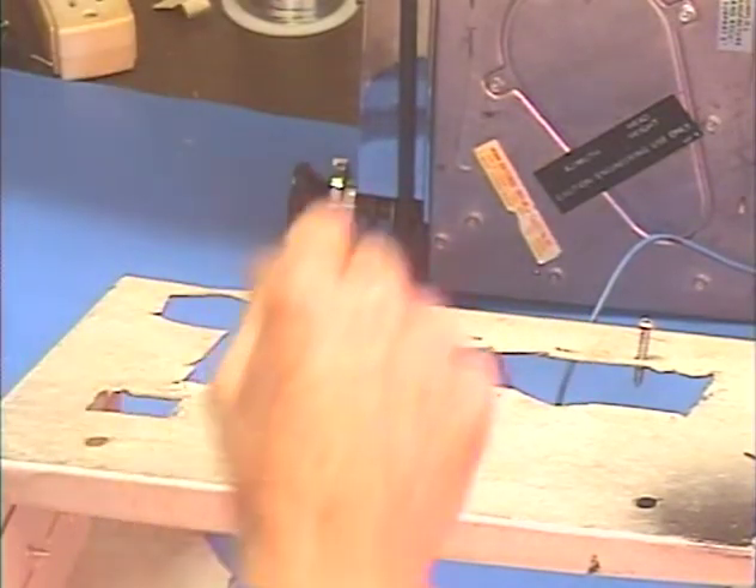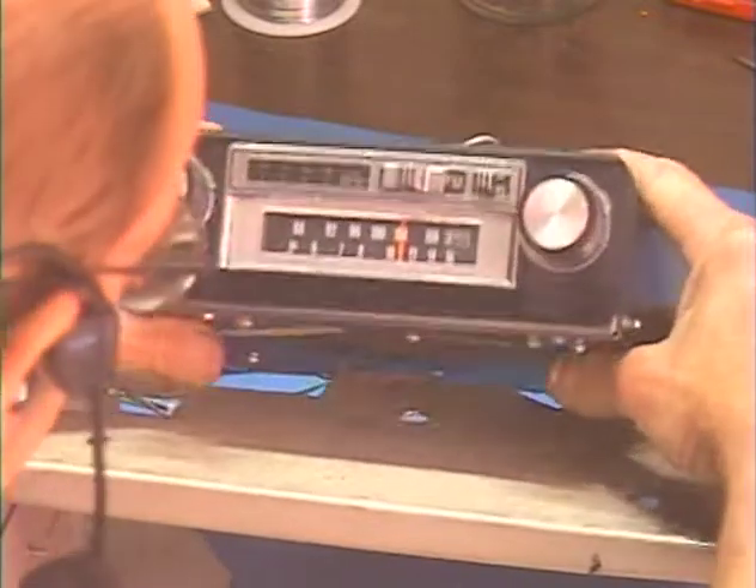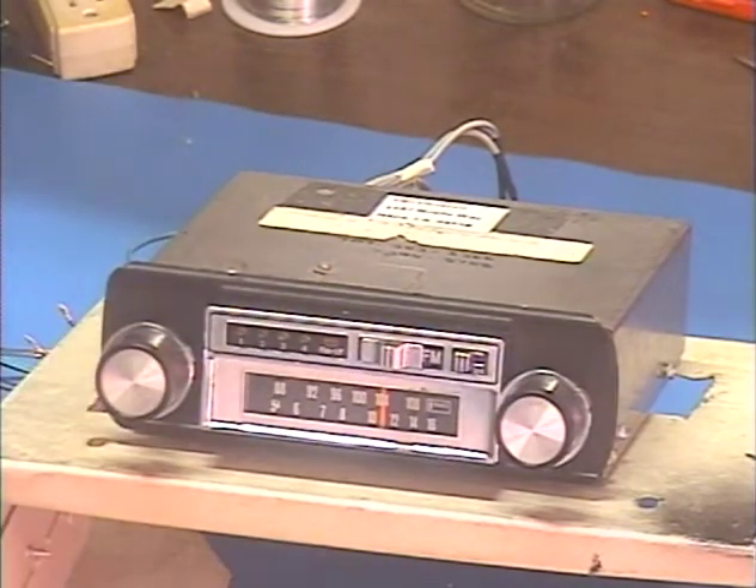But then I found out that their radio actually has a little bit better FM reception, so I went ahead and toughed it out — sweated out the 8-track to get that all working properly. So now they've got their own original radio back, the one they're used to.